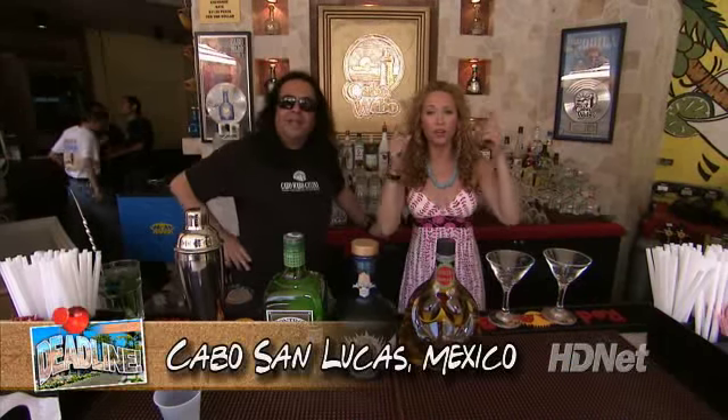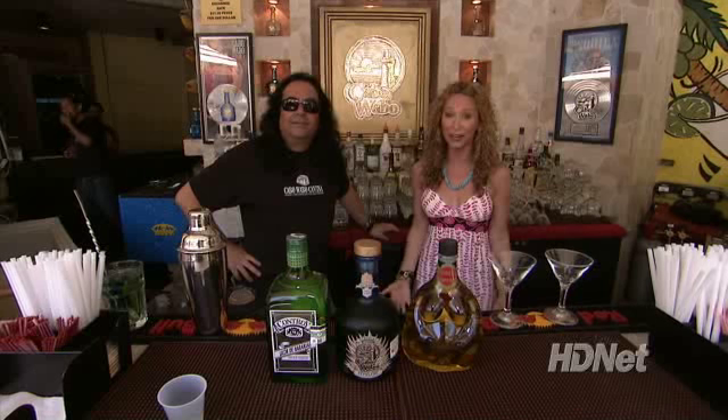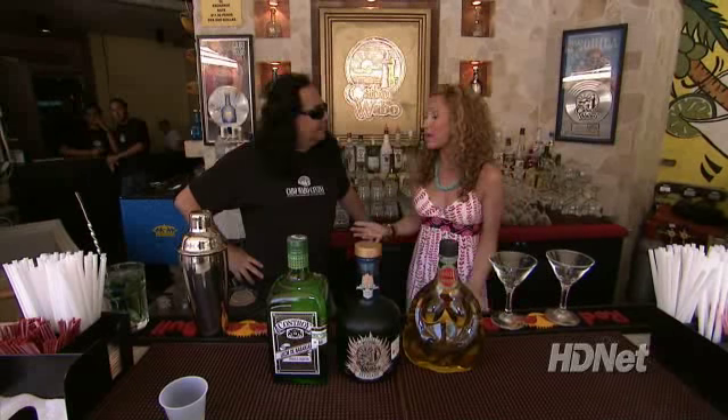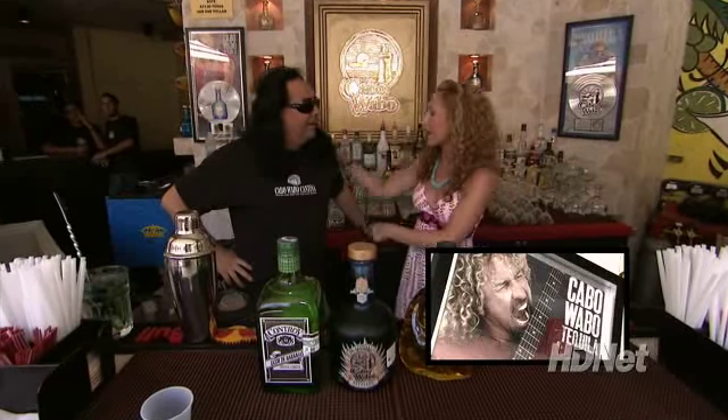Listen up party people — if you've ever partied in Cabo San Lucas, you've wound up or woken up at the Cabo Wabo Cantina, which is co-owned by Sammy Hagar and my buddy Jorge. Hi Jorge! Welcome to the Cabo Wabo Cantina. Now there are so many drinks to order here, but the signature drink is called the Wabarita.